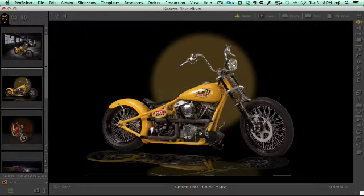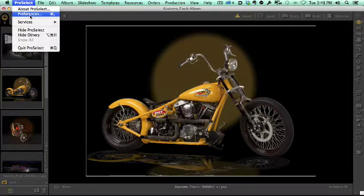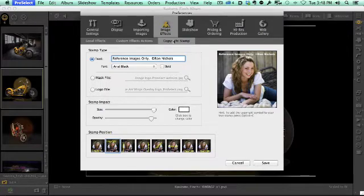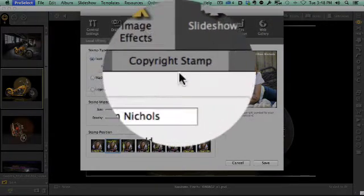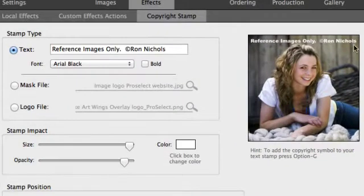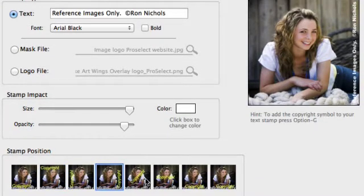Let's go back over to ProSelect and go to ProSelect Preferences. Under Preferences, I'm going to go to Image Effects and then to Copyright Stamp. There are three different types of watermarks I can apply to images. First is text — you can see here it applies just text, whatever I type in. I can select the font, apply it, and change the position of where I want it to appear on the image.